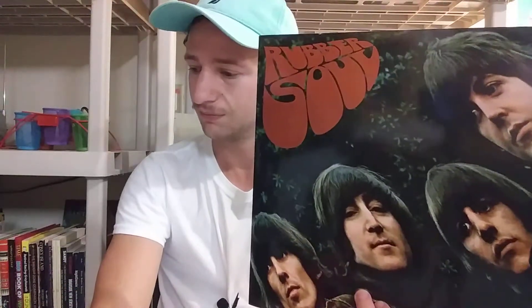Then you get Michelle — what a classic song. This is absolutely brilliant. It's definitely inspired by Paul's influence on the French — that kind of French inspiration. What a nice song. I've always loved this song, and I love the acoustics. And the harmonies too when John and George come in — just a really well-crafted song.